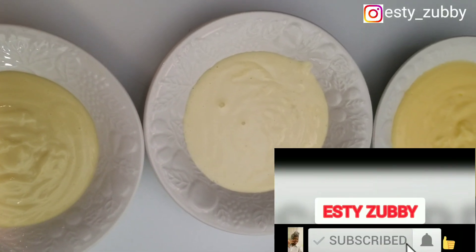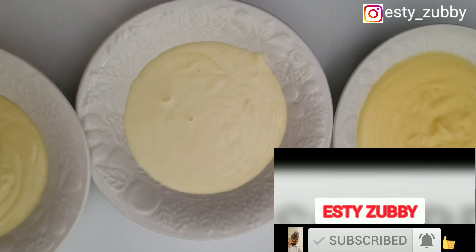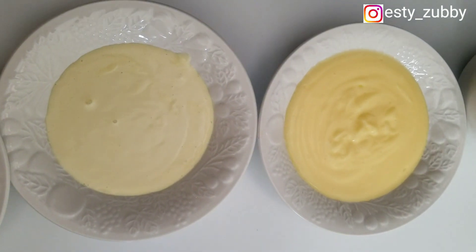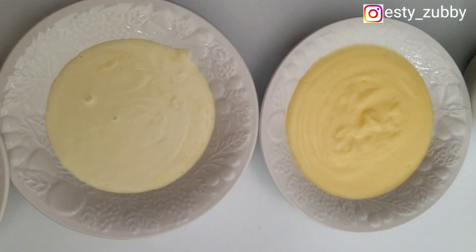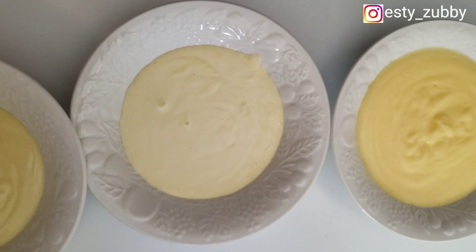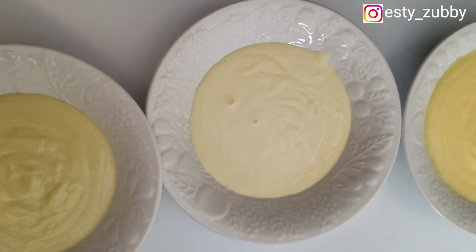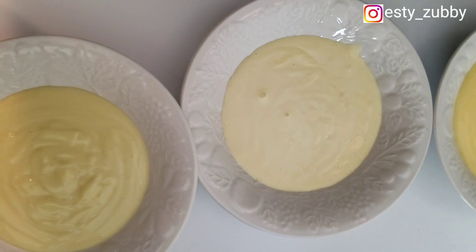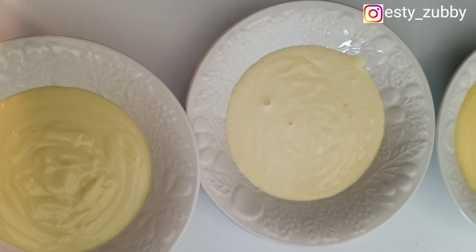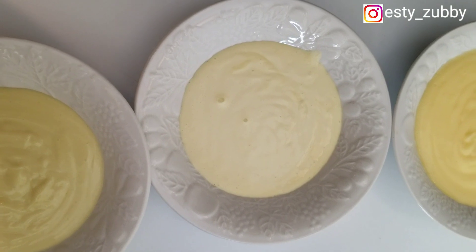Hello everybody, welcome back to my channel. My name is Esther. In this video I made mayonnaise with different kinds of oil — canola oil, vegetable oil, and olive oil — and they all have different results. I'm going to be sharing my results one after the other, so stay tuned as we start to make our mayonnaise.